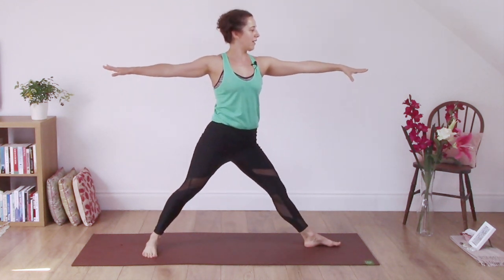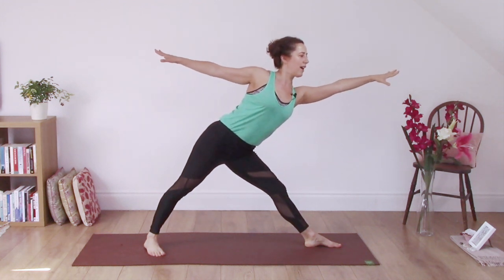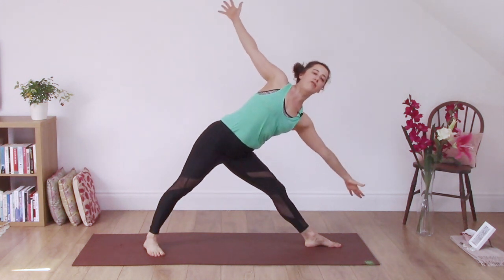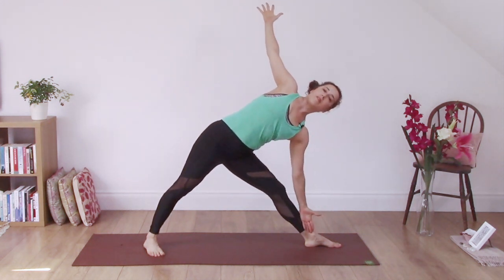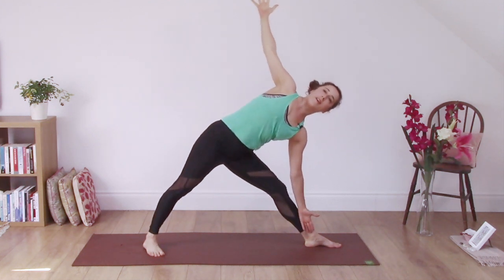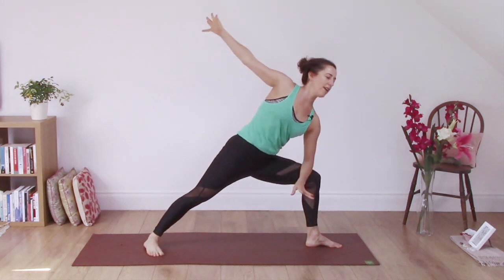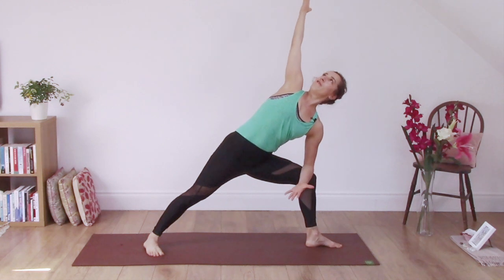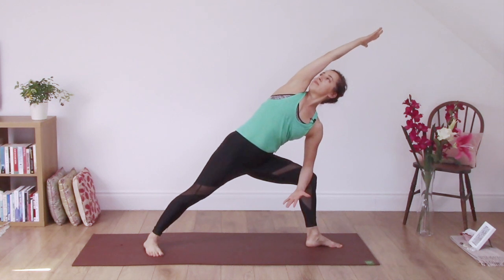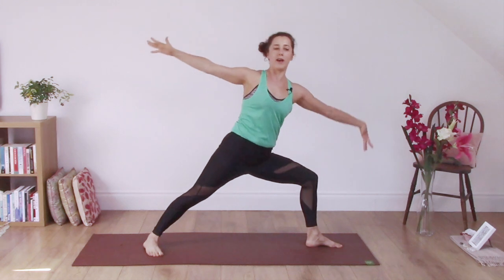Inhale, straighten the front leg. Exhale, reaching forward as far as you can, standing into that back foot, turn your heart up to the sky, coming into Trikonasana. Slightly turning your tailbone under. Inhale to come up. Exhale, bend the front knee, take the forearm to the thigh, reach the top arm overhead, stretching along the right side of your body.